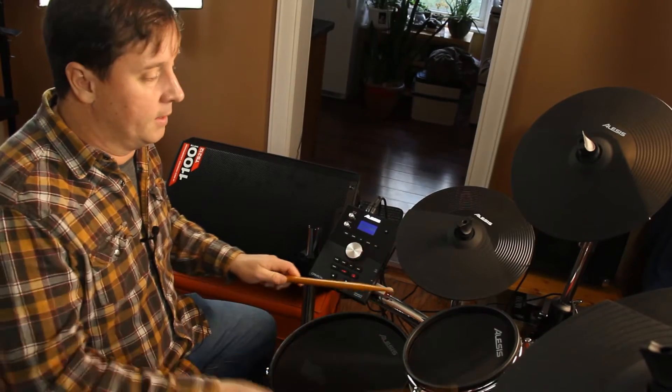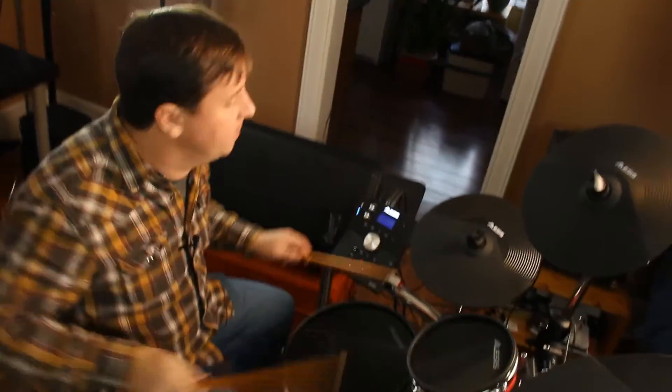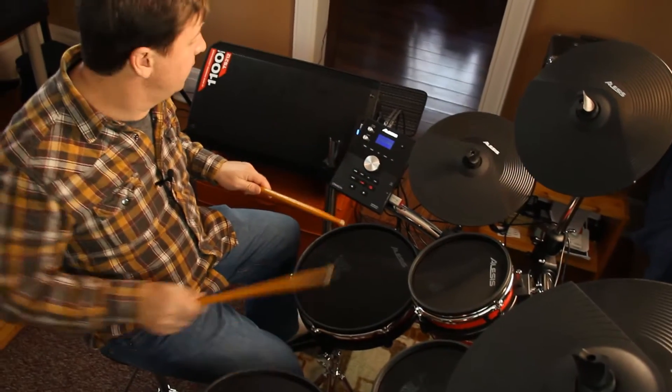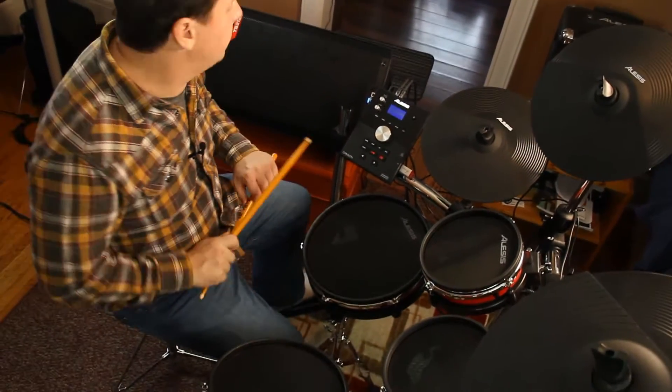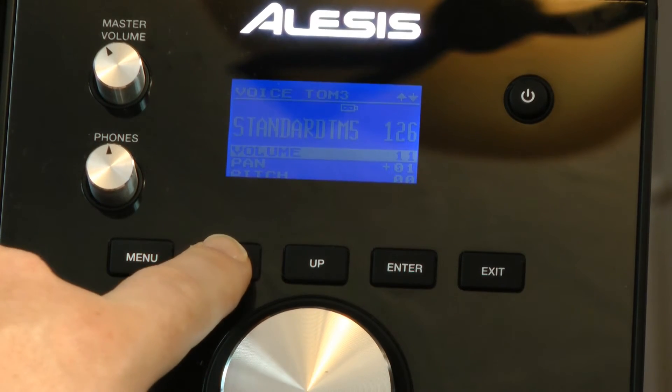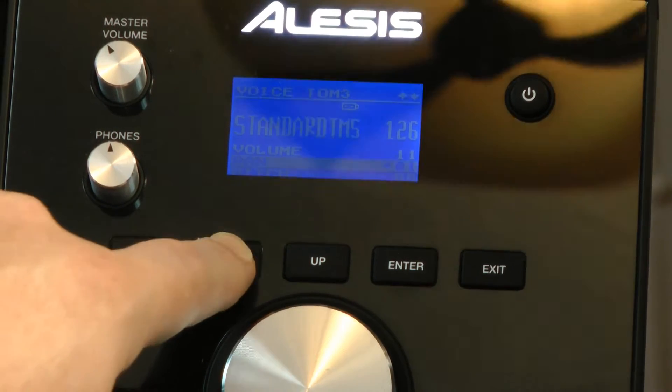When I play the different pads or cymbals, it'll change which one I'm going to be working on. Let's do this low tom here. Down below you'll see I have volume control, panning control, and pitch control.